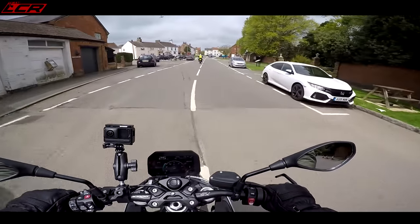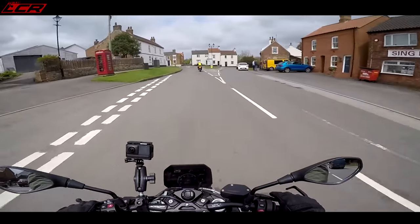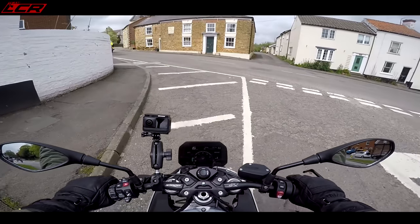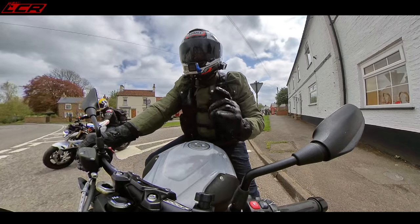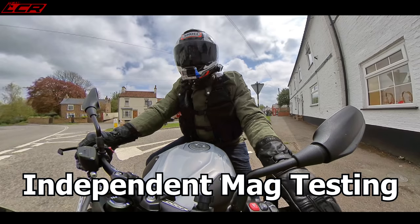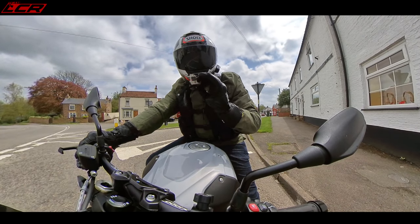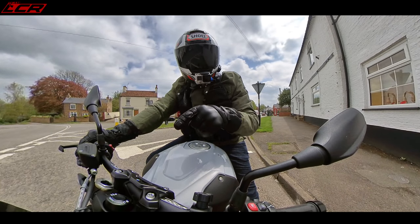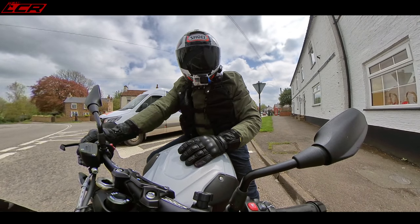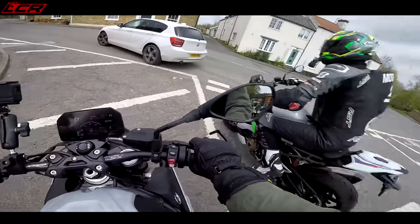We asked the question at the briefing this morning: why doesn't this bike have the shift cam, and why isn't it 200 horsepower? The answer was that for a road bike, it doesn't need it. BMW did a comparison test of 0 to 200 km/h, and from 0 to 100 this bike was actually faster than the Street Fighter. The Street Fighter was only one mile per hour faster at 200 km/h. It's still very fast, and in real-world practical road use, you don't need that extra power.